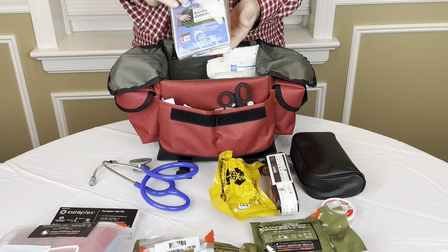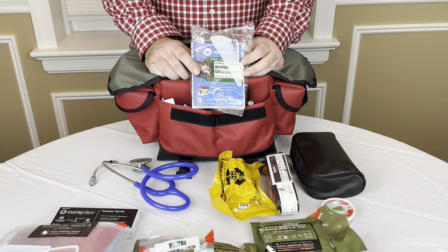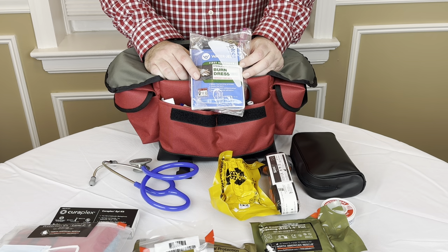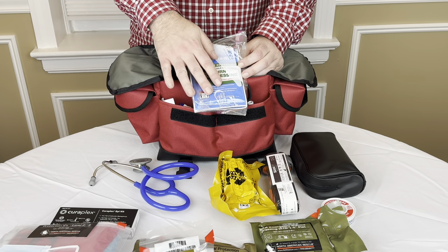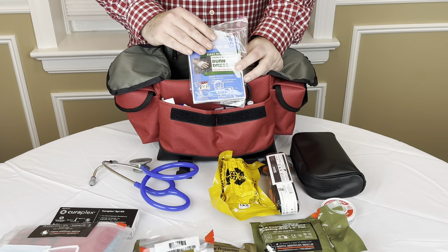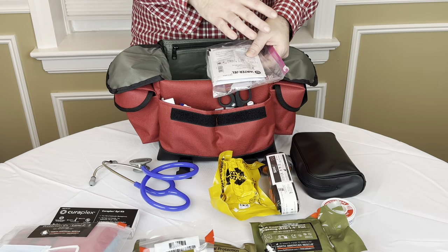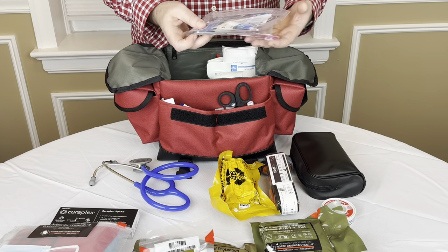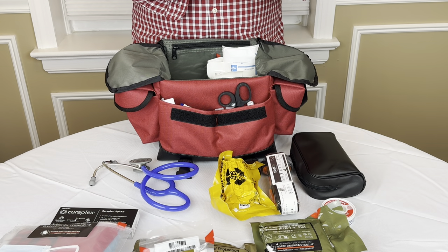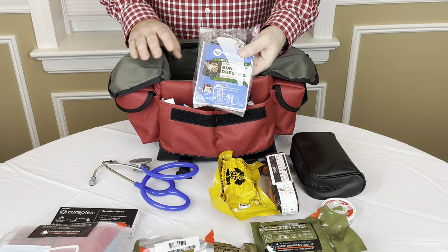Moving on into the kit, I've got some water gel. If you're not familiar with water gel, it's basically a brand that makes burn gel. Maybe you're cooking in the kitchen and you've spilled some hot oil or you burn yourself on the stove. Obviously put your hand under water and start cooling the injury down, but then you can wrap it with this burn dressing. I put this burn dressing in a Ziploc bag just in case the package gets torn or its contents spill — I don't want to damage the rest of my kit. We're looking at a two inch by six inch dressing. Great to have — I've used this before on myself and others with burns in the kitchen.